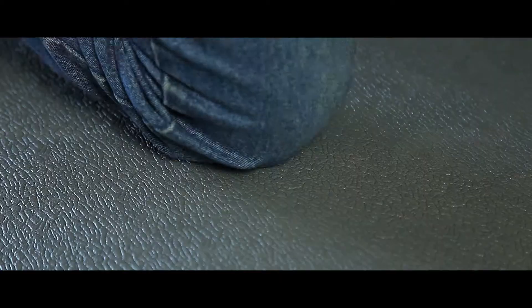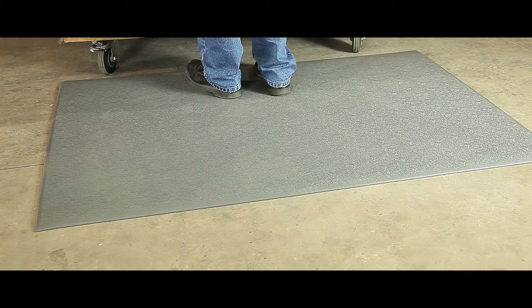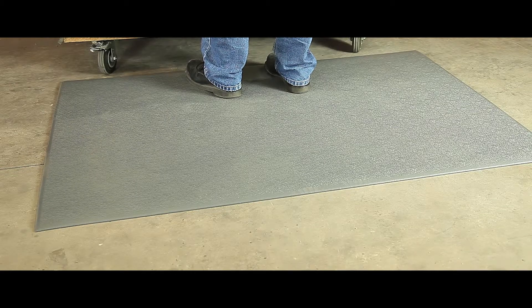The mat is constructed from air cushioned vinyl with an embossed wear layer and has a pebble style finish. It comes complete with an earth plug to ensure maximum performance when used in conjunction with grounding wire to prevent static build up. Roll mats and per linear meter alternatives are also offered.